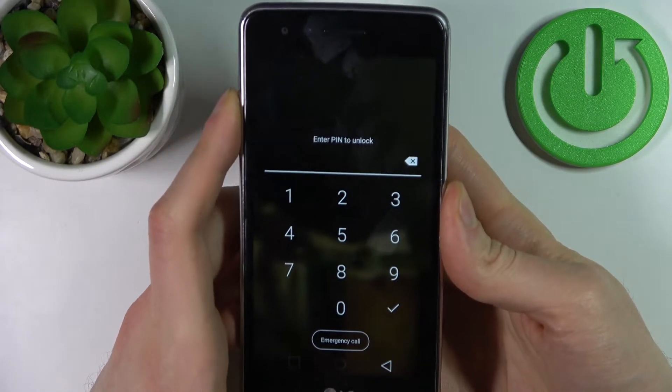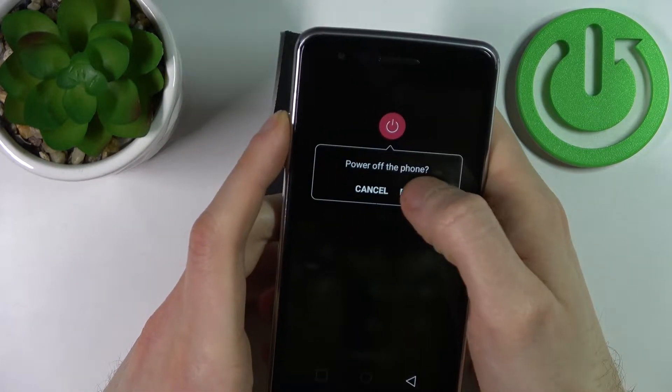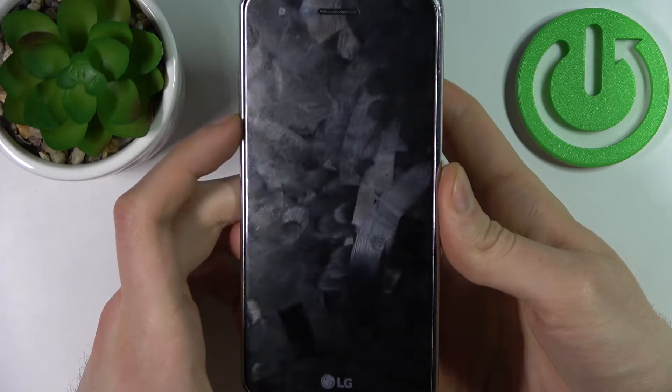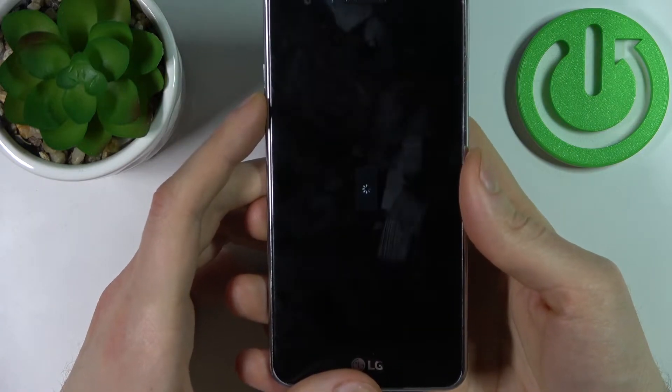In this kind of situation, what you have to do is turn your device off first. After it turns off completely, hold down the combination of keys: the Power key plus Volume Down.